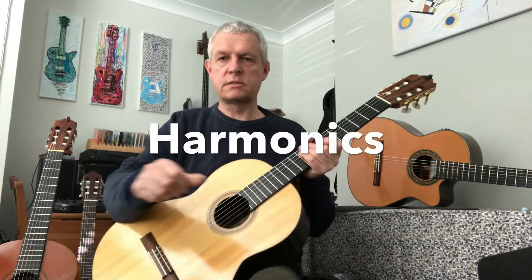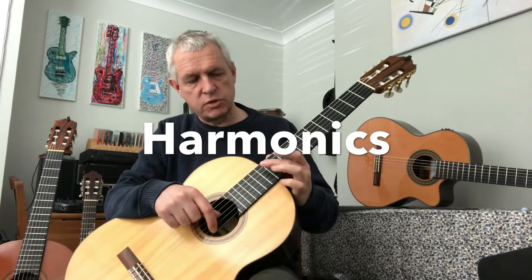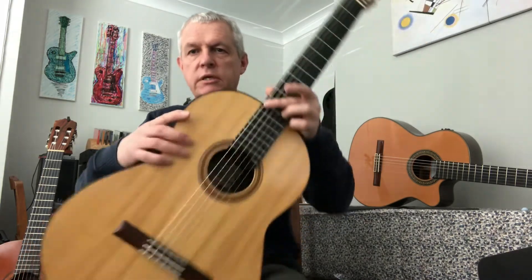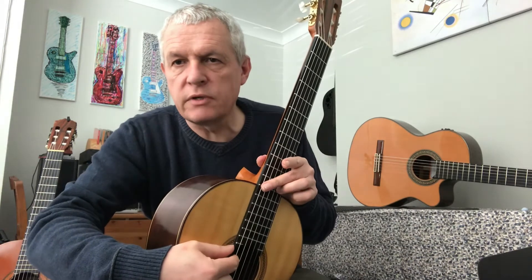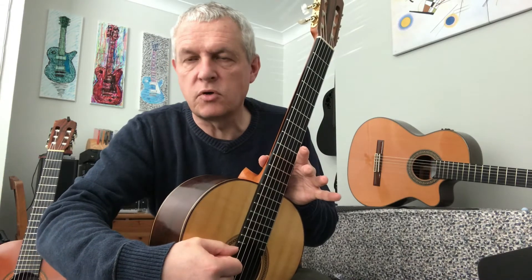Those are called harmonics. What I'm doing is on the 12th fret, right above the metal bar, I am just touching the string really, really lightly. I'm not pressing it down at all — I am just touching it really lightly. And if I do that on the 12th fret, I get a special sound called a harmonic.